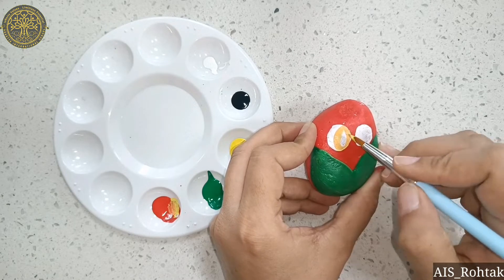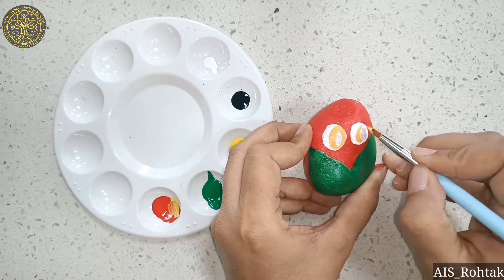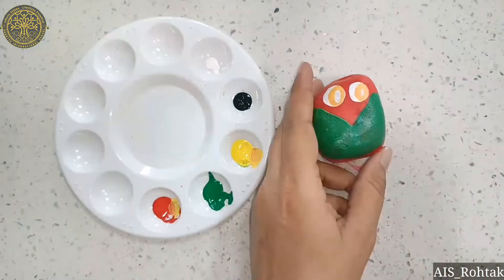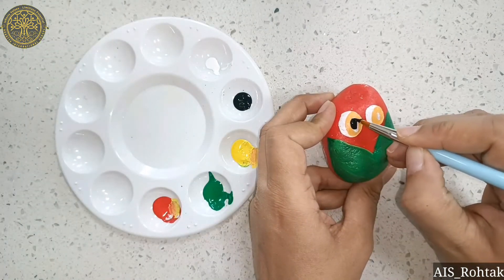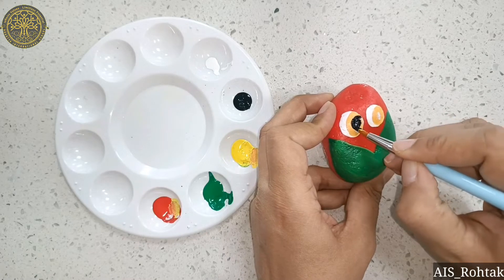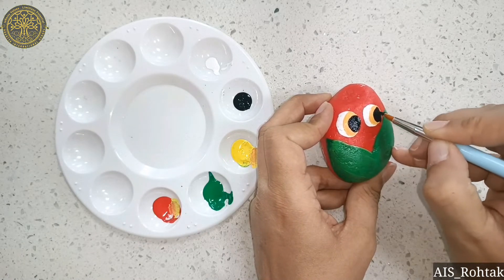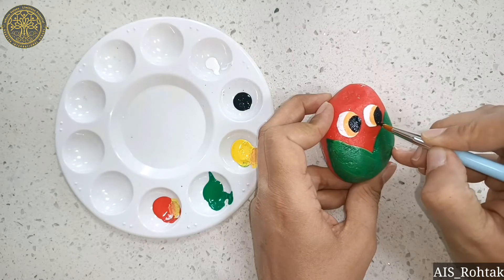Fill in the half of the eyes with the orange color, like this, and leave some space. Now take black color and fill in the remaining portion of the eyes, like this.